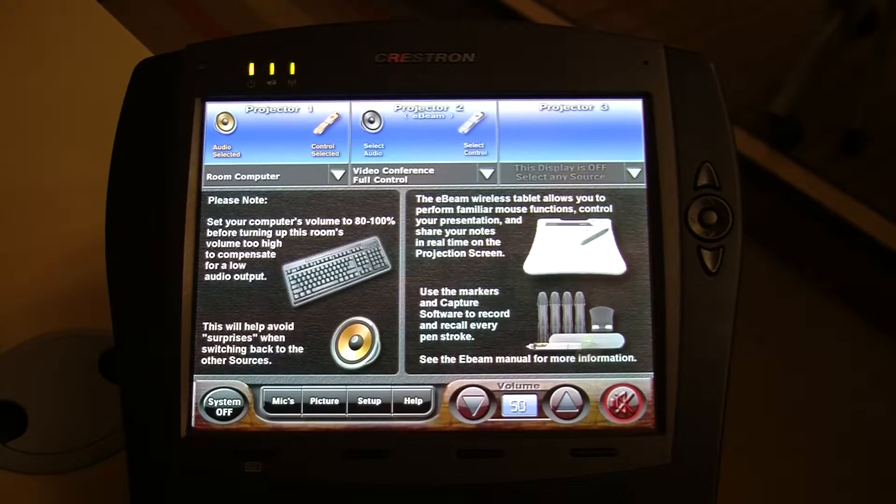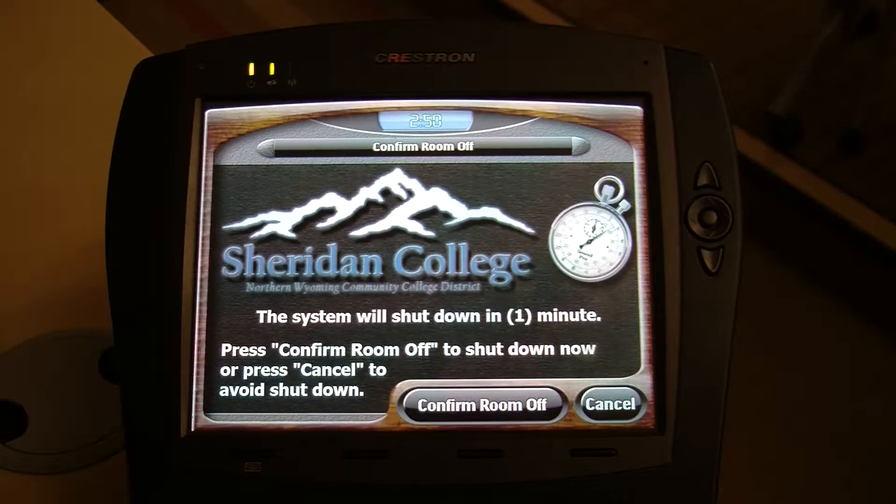In order to turn the system off, simply select the System Off button. From here, hit Confirm Room Off.